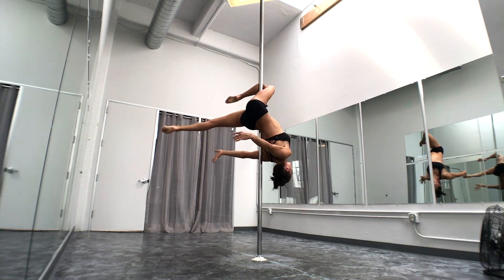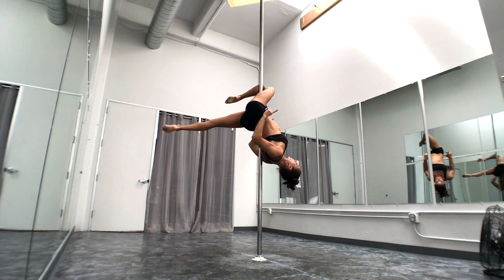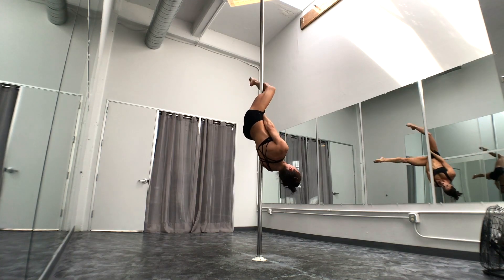This arm can be wherever you want. This arm will probably feel more secure if it's back, and I want my hip bones pointing relatively square. If I open this hip, I start to slide.